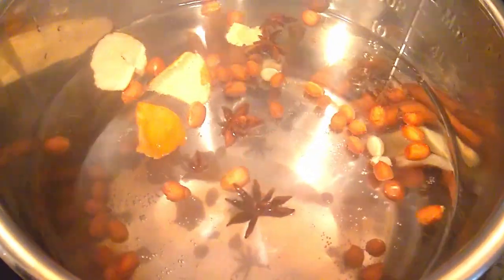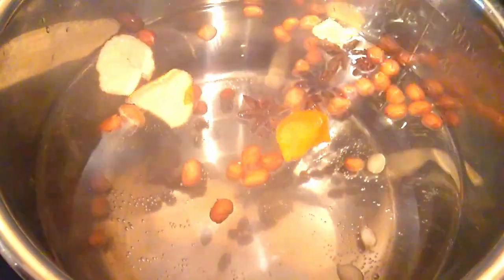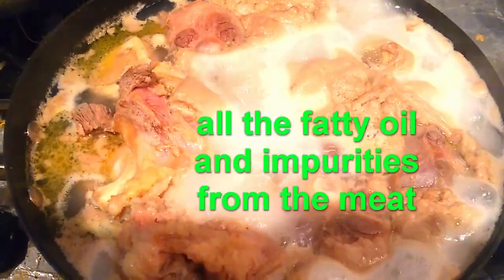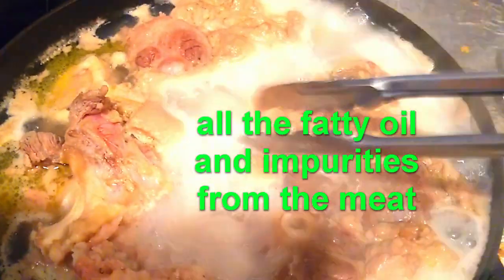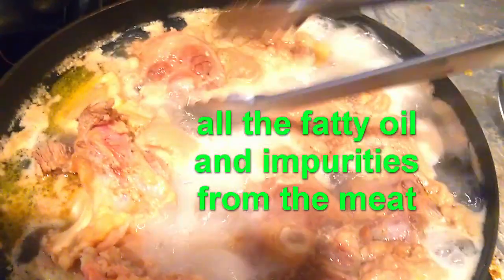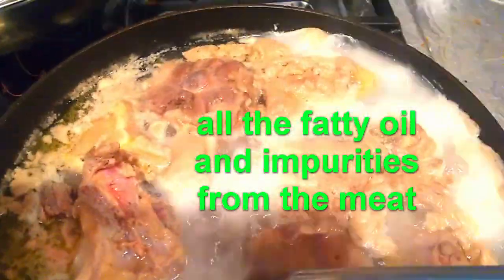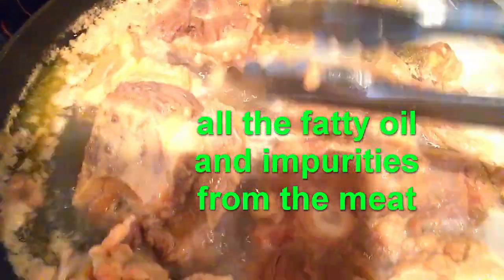Throw them all in along with chicken stock or beef stock and let it start while we're waiting for the oxtail and the bones to be rid of impurities. Super simple. It's been boiling for about 10 minutes — you can see all this junk, all the impurities. You just keep turning the pieces over and over because it'll keep bleeding until all of it's gone. Once it's gone, you rinse it in a cold water bath and then throw them into the pot.